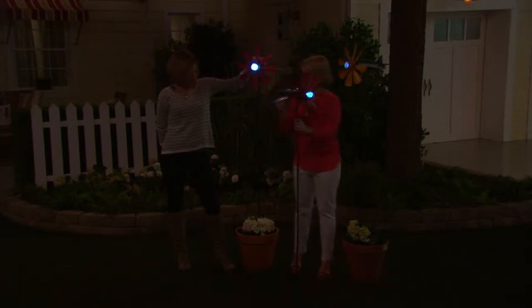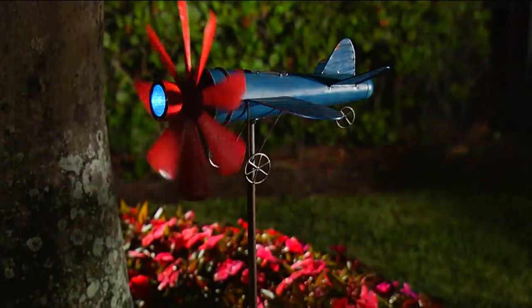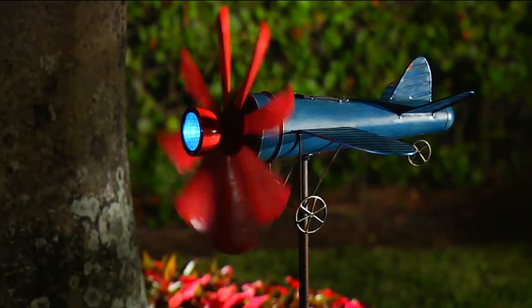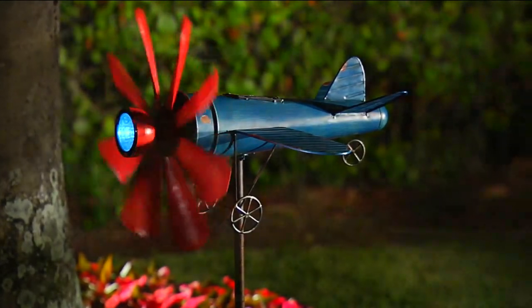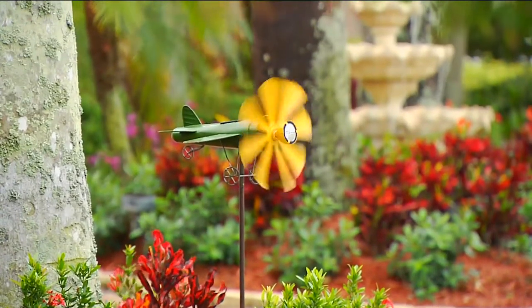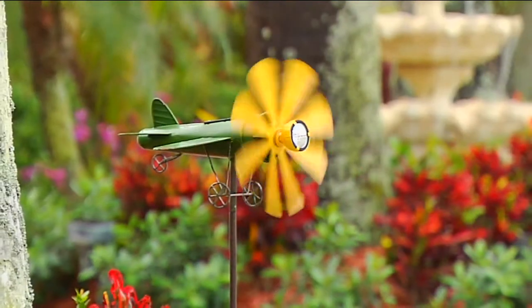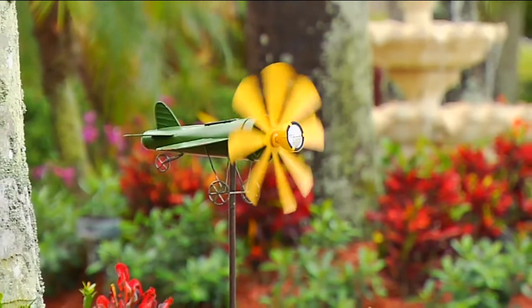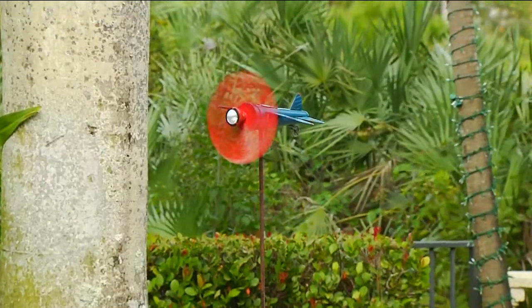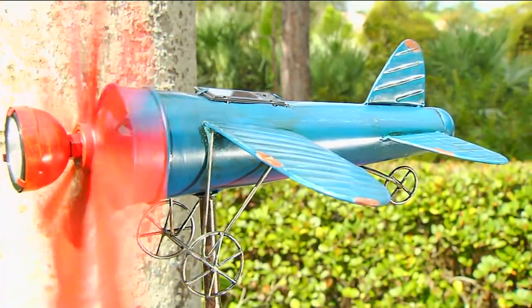To put it together, the pole comes in four pieces and you just do a simple twist-in — that's all you have to do. As for outdoors year-round, it's totally safe to be outside for all seasons. You just want to make sure that solar panel on top is easily accessible to the Sun so it can charge, and then the light will come on for you at night. You can put this outside right now.